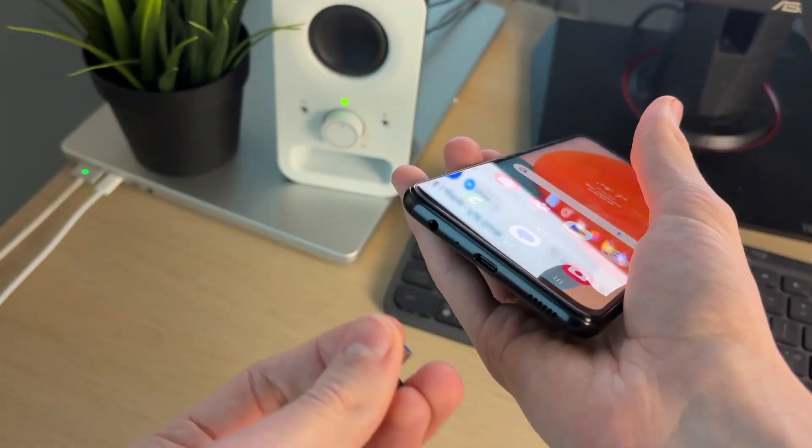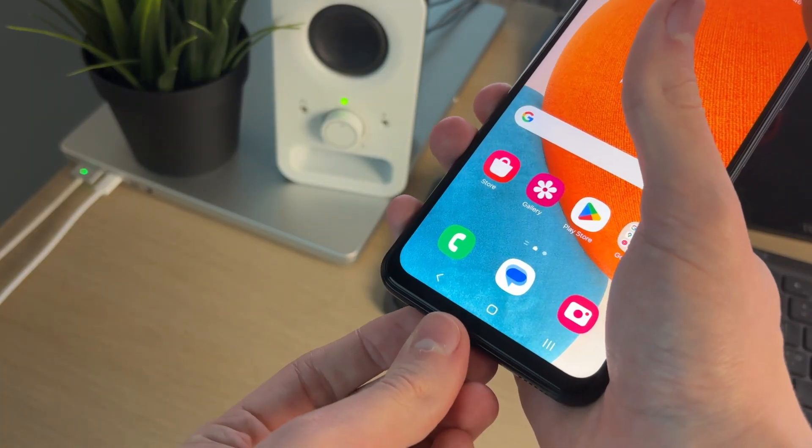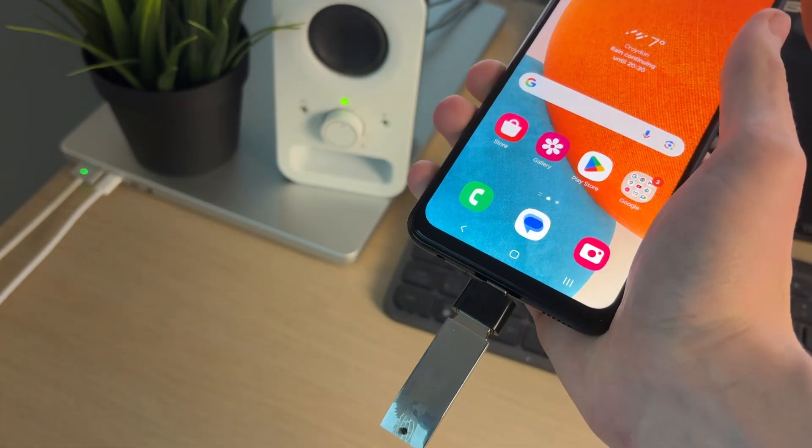Then I can go and plug this into my phone. It's important to note though that some drives you can just plug straight into your Samsung phone.